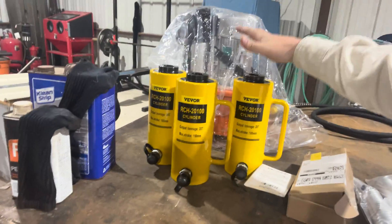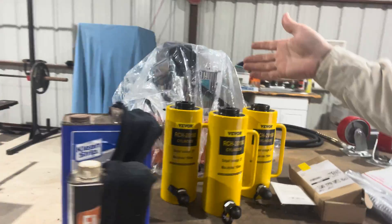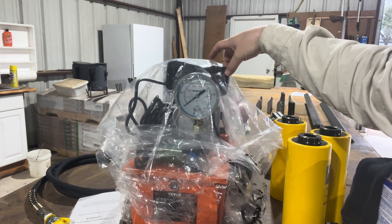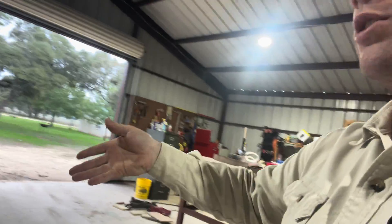We have our 20 ton cylinders here — all three of those equal 60 tons. We have our hydraulic pump back here with a foot feed, so we can adjust the height using our feet while we hold the metal inside the press.